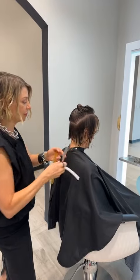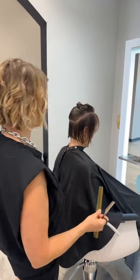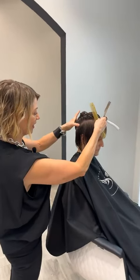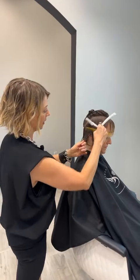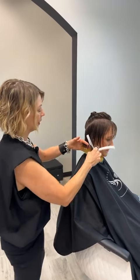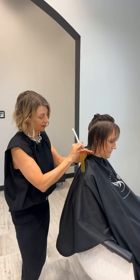I just got done doing a couple of classes here at Studio Wish. I did one for their stylists yesterday on short hair, and then the day before I was doing a class and had some different stylists from other areas come in, so I've been in Ohio for a while. It's beautiful here.